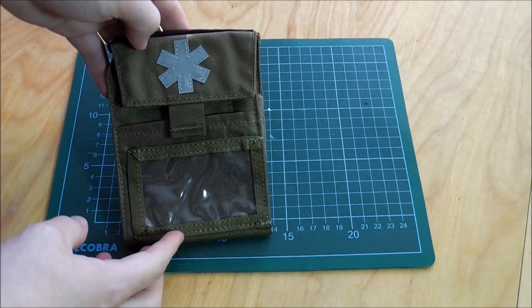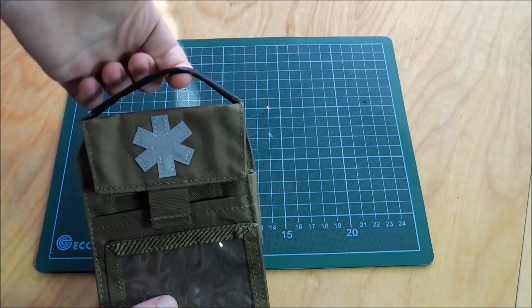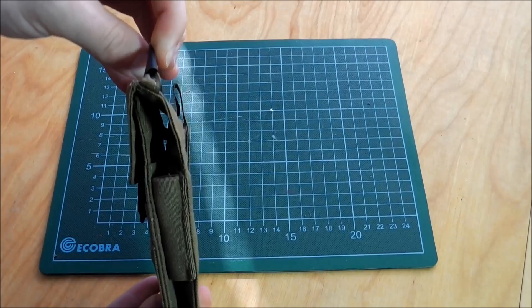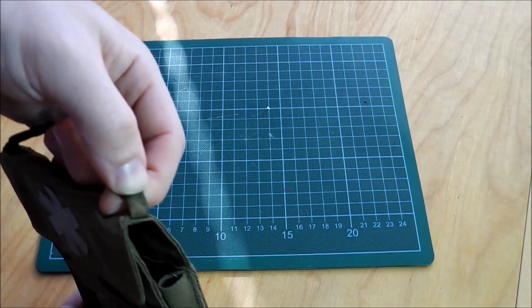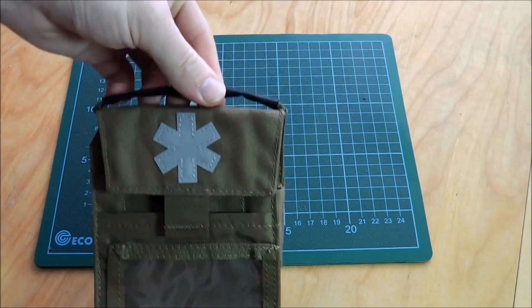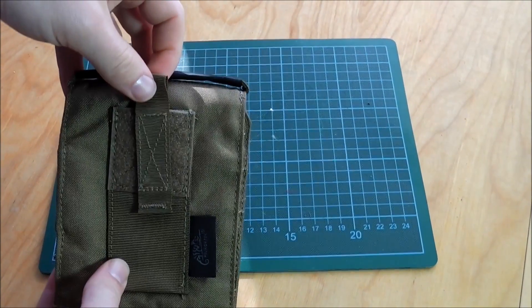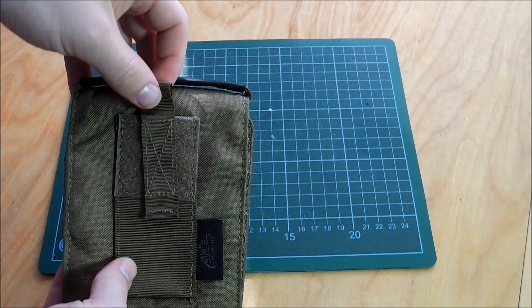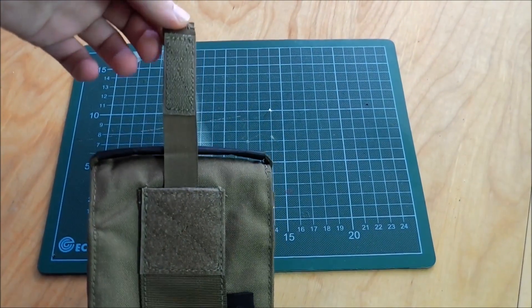On the front there's also a reflective paramedic cross and a handle, which is just a piece of rope with some rubber around it. On the back there's a pocket for trauma shears or medical scissors.